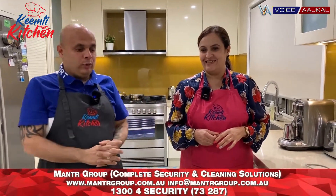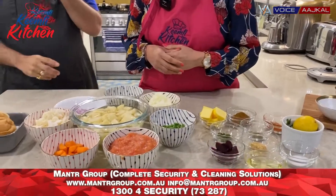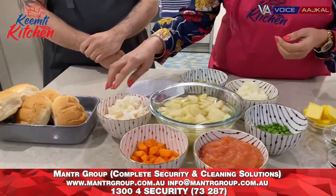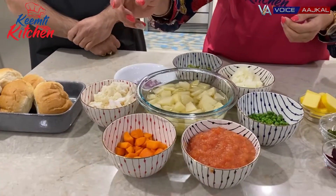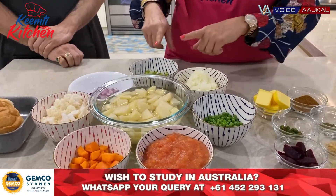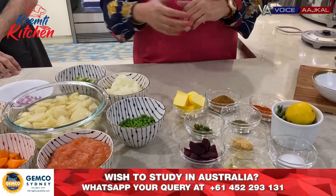Kim will tell you what the ingredients are. For pav bhaji, we need pav, aloo, gobi, gazar, tomato, mutter, pyaar, capsicum, red onions, garnish and side plating.